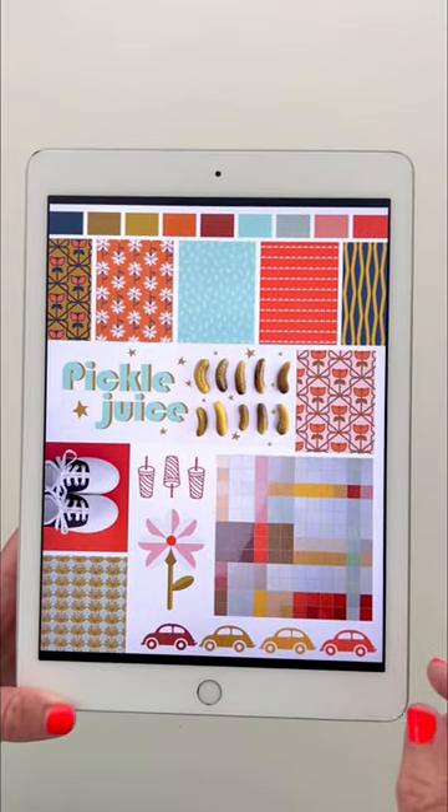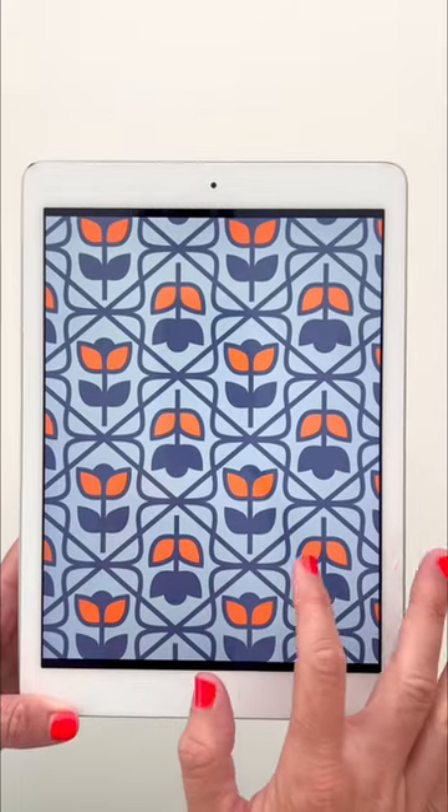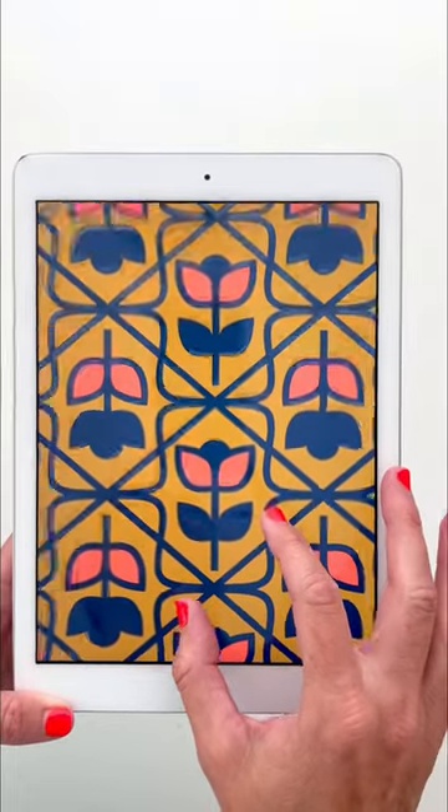And I put it all together. If I have a name, for sure that gives me a little bit of direction. And then I start going on one of my main prints. This was, for sure, the main big graphic — I call it kind of the wallpaper print. And in this pickle color, I just love it.